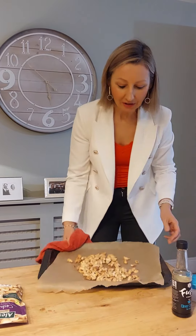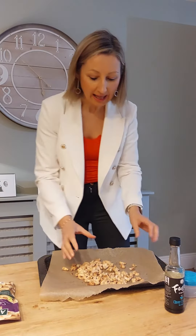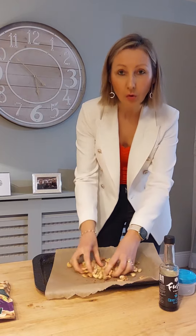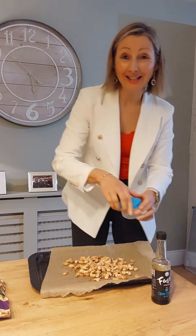I've roasted the nuts for 10 minutes at 180 degrees, and now I have lovely roasted cashew nuts with a little bit of soy sauce, ready in minutes.